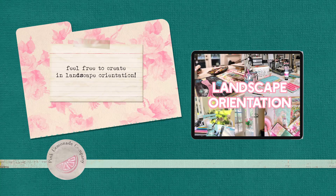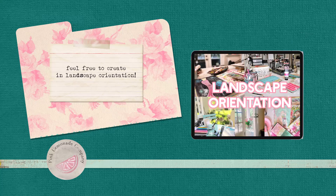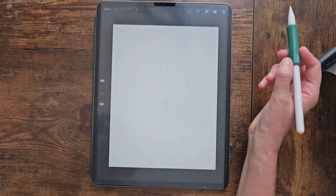Feel free to create in landscape orientation if you prefer your iPad to be in landscape versus portrait like I'm using. The file is actually created with landscape orientation — I just feel more comfortable doing portrait, but you don't have to.